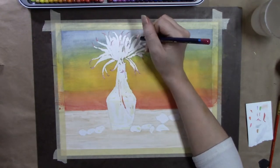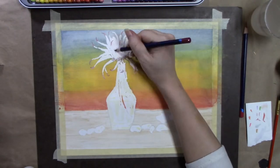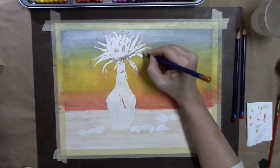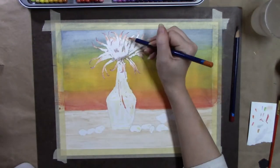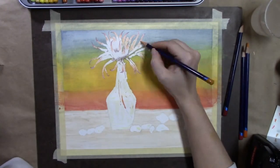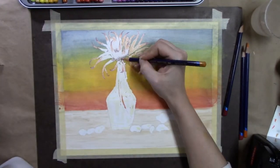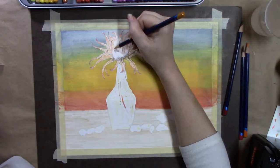I used the Derwent Inktense pencils to try to keep the color where I wanted it on the flower petals, hoping that it wouldn't bleed out into the background — and it didn't, it stayed put.